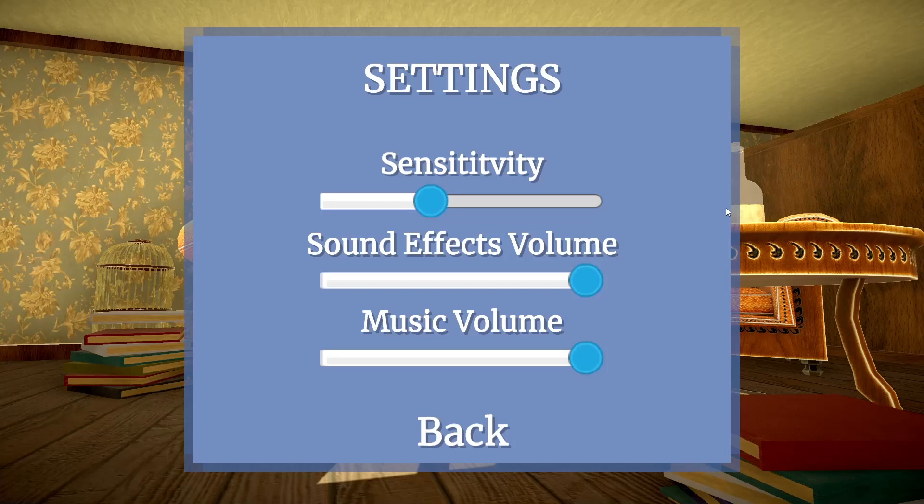So this should take a few minutes. Let's quickly look at the settings, turn the music down a little bit. And I think we can jump right into it.